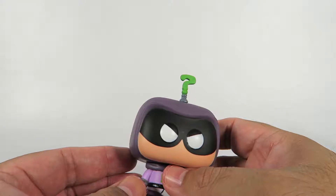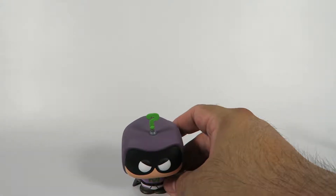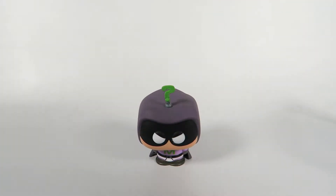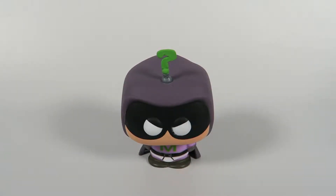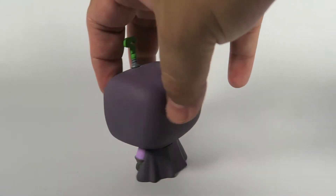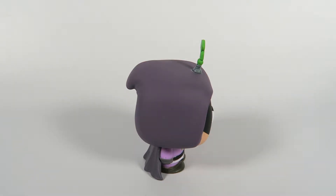Mysterion is actually one of the four characters — I think it might be Kyle or whatever. They're releasing the Coon, who was the first kid to try and do the whole superhero thing. But apparently Mysterion is much more popular, which really irks Cartman's character, the Coon, because he did it first.